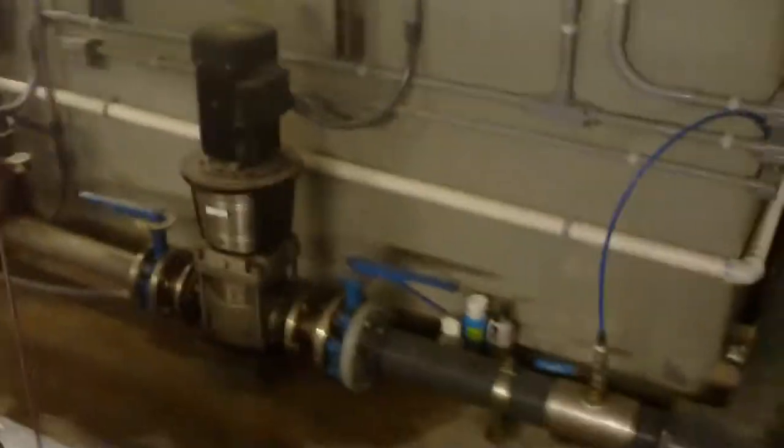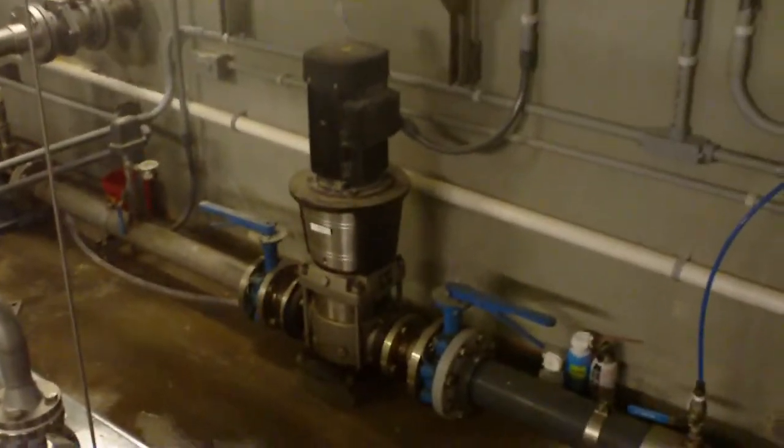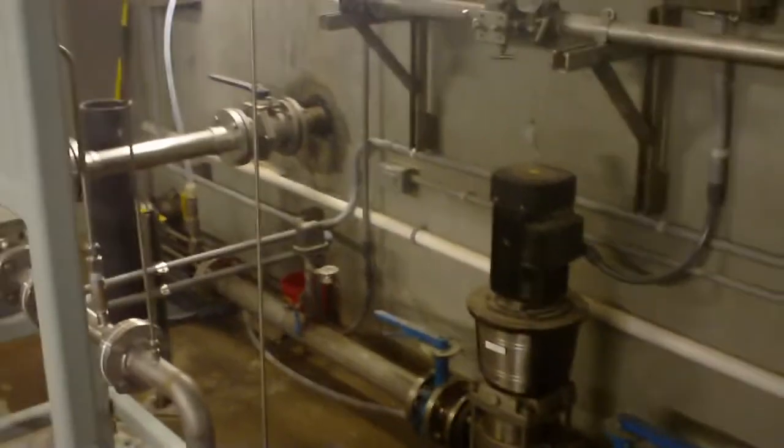Looking on the wall there, it's the existing system that will be taken out as soon as the new system goes online. Thank you.